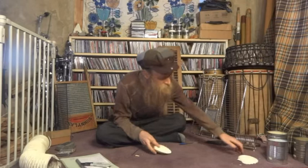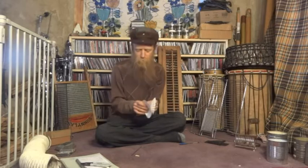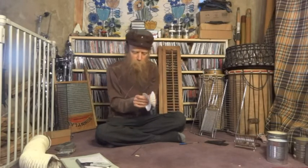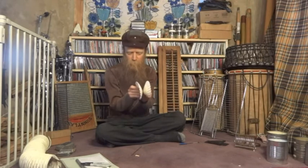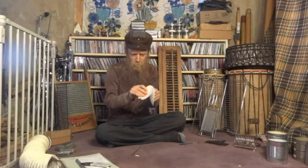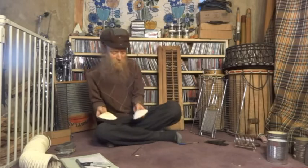Here's some shells. Someone gave me these shells a while ago because they sound really cool. You can play around with things like this as well.